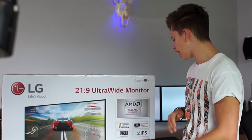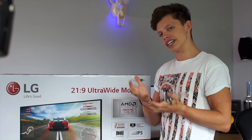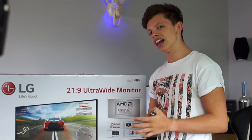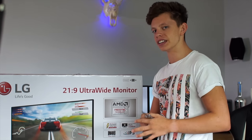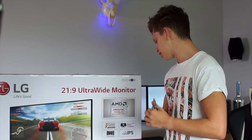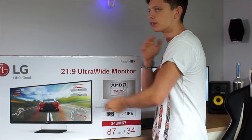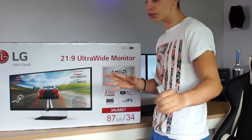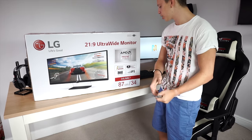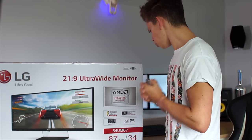We've got the Black Stabilizer here. That is advertised to make blacks lighter so you can see in dark areas of the scene a little bit easier — so if you're playing a game and the scene is quite dark, you can see your surroundings a little bit easier. It has a dedicated game mode to reduce input lag. The input lag on this monitor is around three milliseconds. It is an IPS display so the viewing angles should be pretty good.